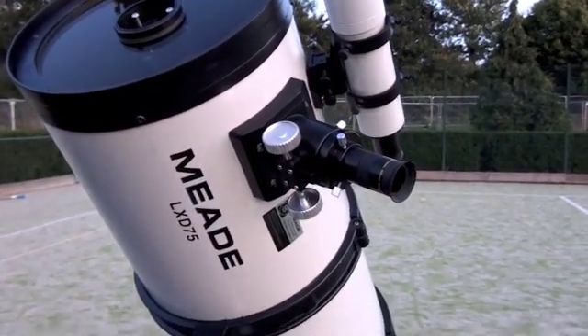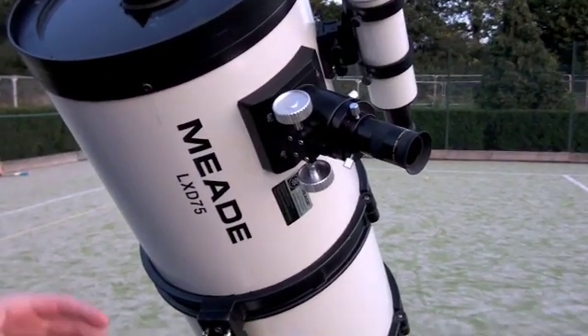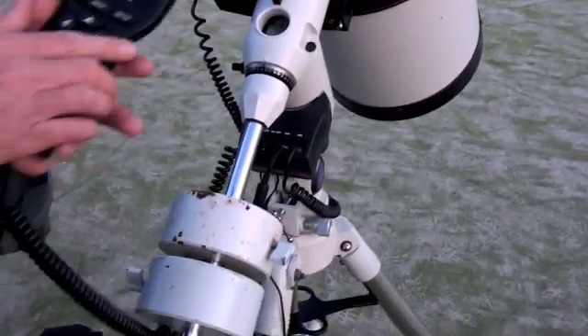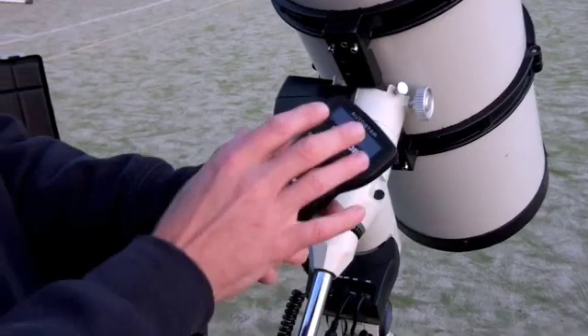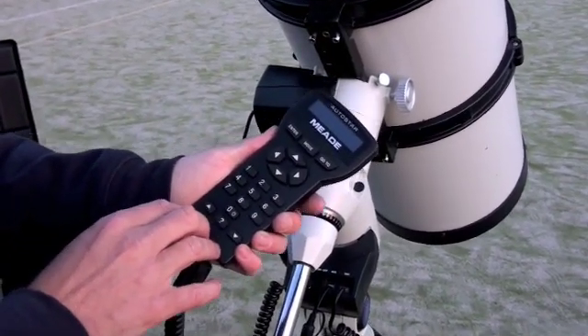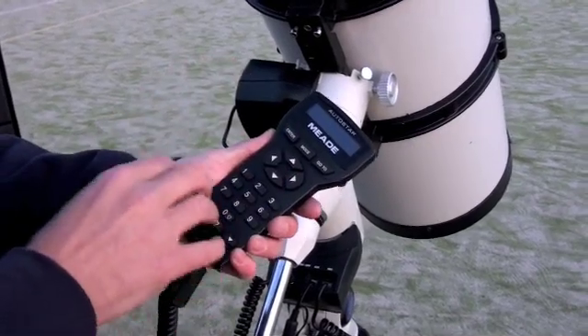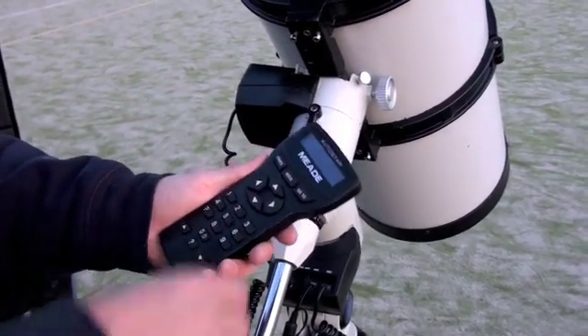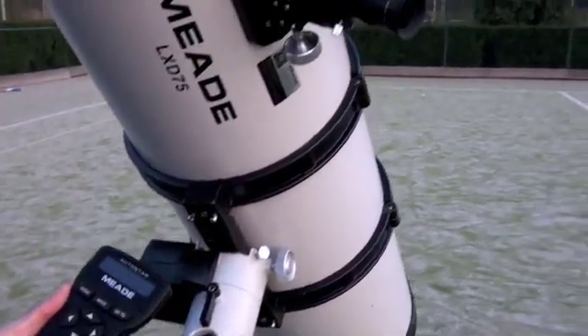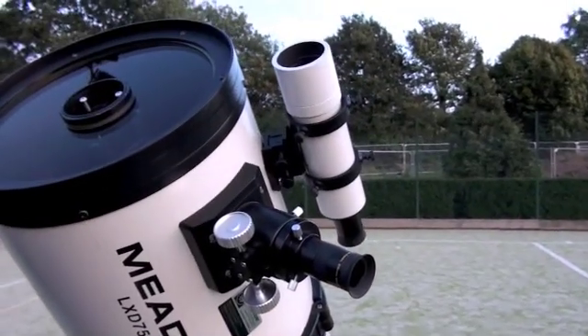This particular telescope is computer-driven. This handset has about 40,000 objects programmed into it, and when the telescope knows where it is on the surface of the earth, you can type in exactly what you want to look at and the telescope moves around and shows you exactly what you want to have a look at.